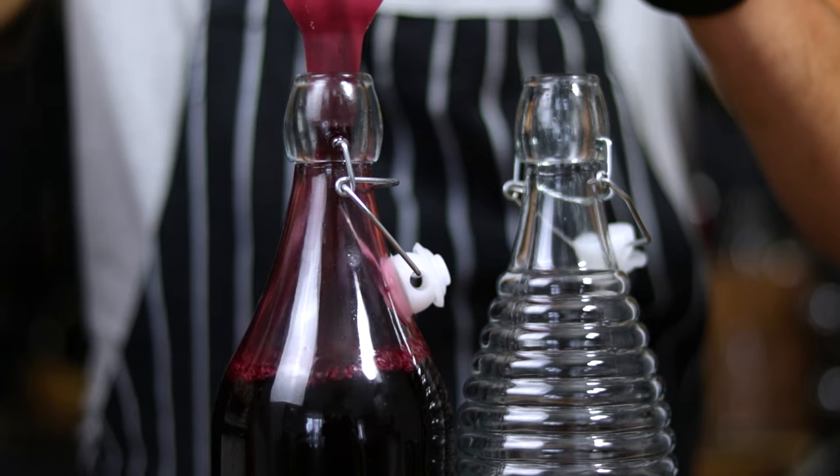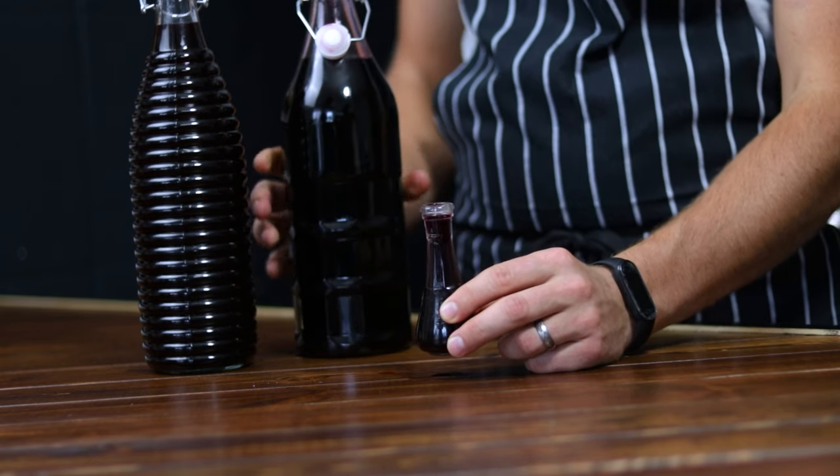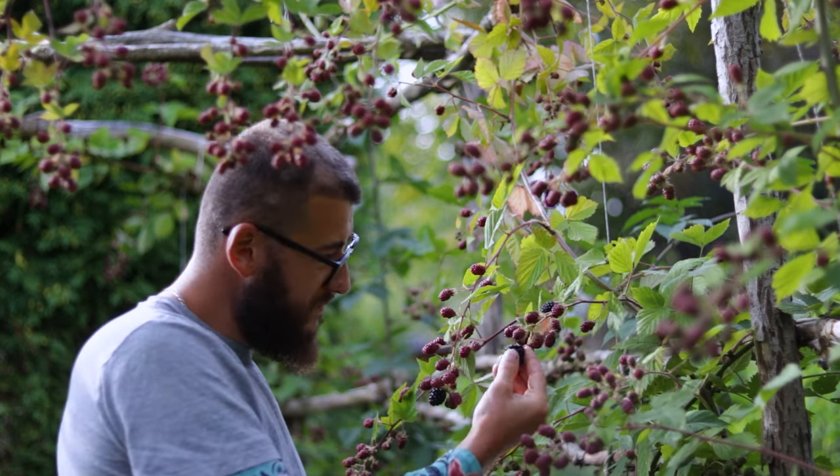Welcome back friends! Today we are diving into a truly special and elegant DIY blackberry liquor recipe that combines tradition and flavor.